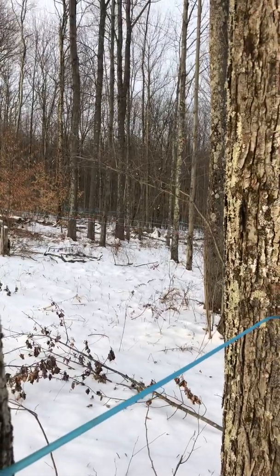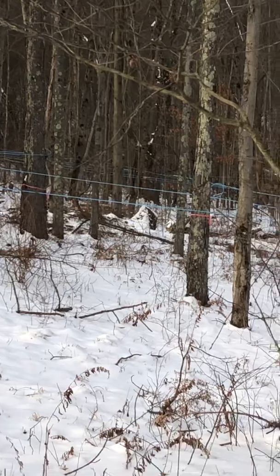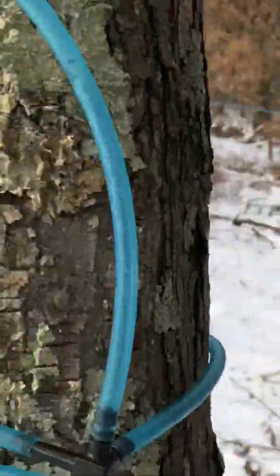I've got lines ran to all my trees. I have about a hundred taps right here behind my sugar house.